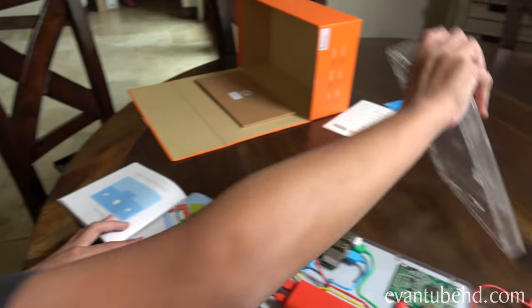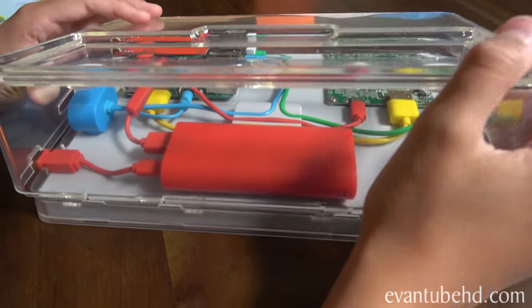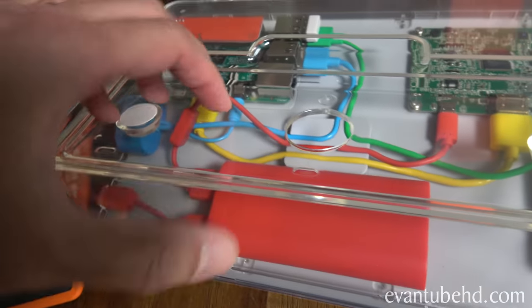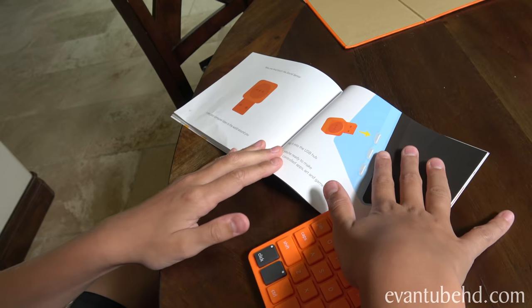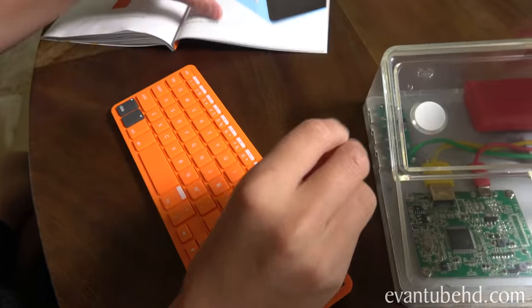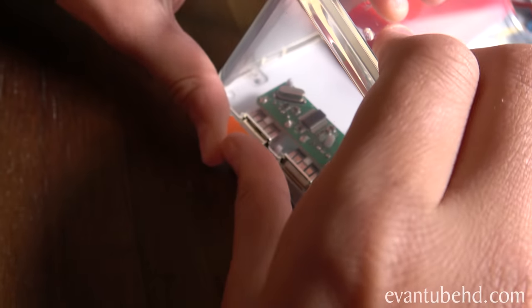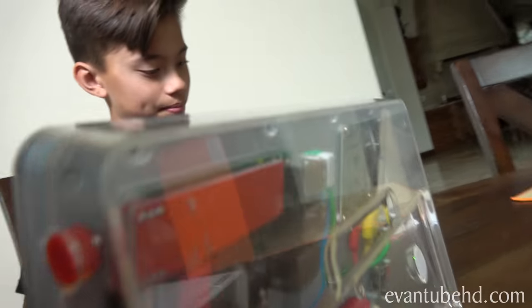Let's add the case. Get the case and push it onto the screen. All our little components in there are protected. Now one final touch - the sound sensor. The computer can listen to the world around you. We need to plug it into one of the USB ports on the hub - you can plug in up to three different devices. To power it up, let's hold down. It's starting up - I can see it lighting up.